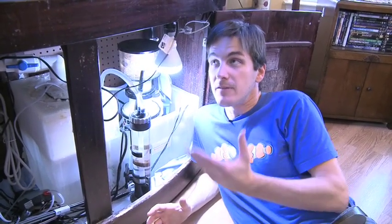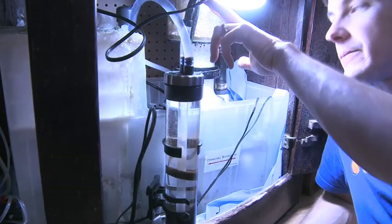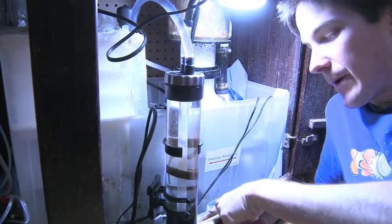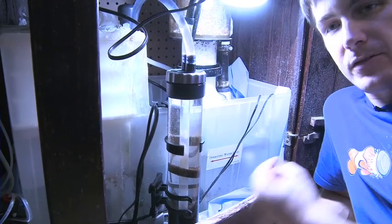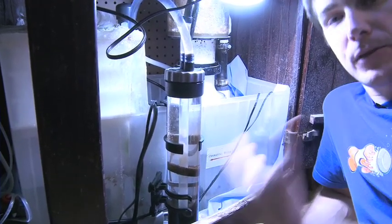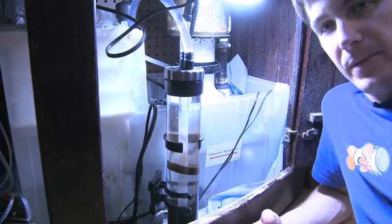Rick's been running the phosphate reactor for about a week now, and as you can see from his tank, he's already having some great results. Let me walk you through the reactor in action. The water comes up through the pump, gets pushed down to the bottom of the reactor, and then up through the media. This is what makes phosphate reactors so great — they push water through your media so you get lots of efficiency and a lot of value out of that media.